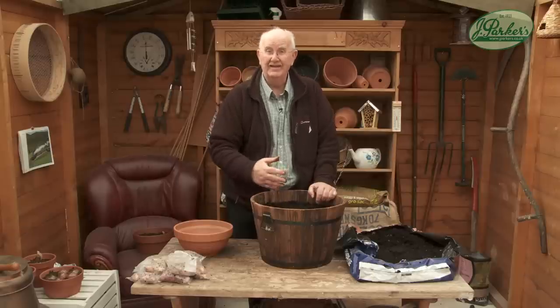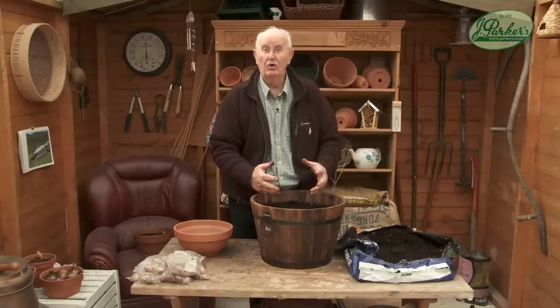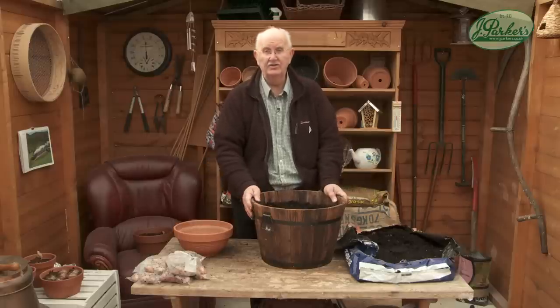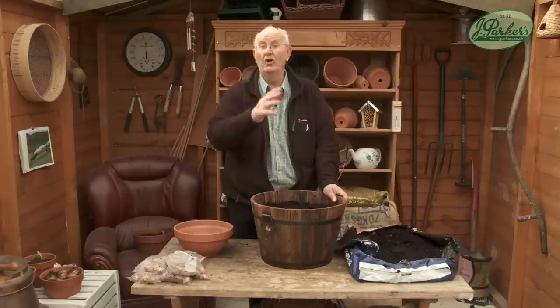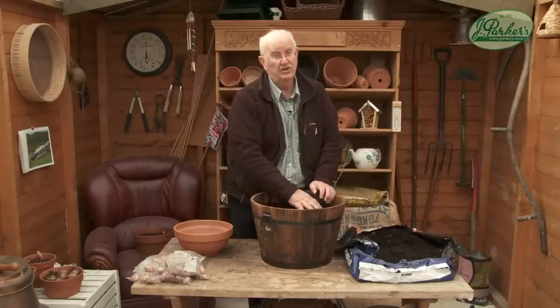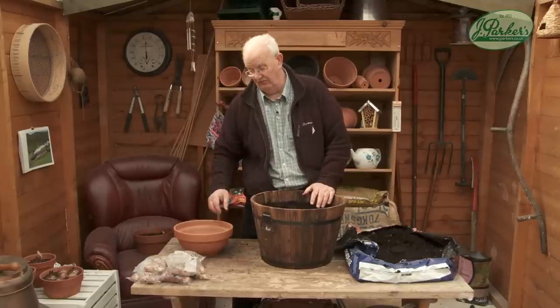Now there's a new variety out — not a variety as much as a type. Exactly the same as the old ones, but dwarf. 60 centimetres. In a tub like this they'll grow beautifully on your patio. If you've got an allotment, you can grow them in rows and use them as cut flowers, because they really are beautiful. But all Gladys are the same, and Glamour Gladys are no different.